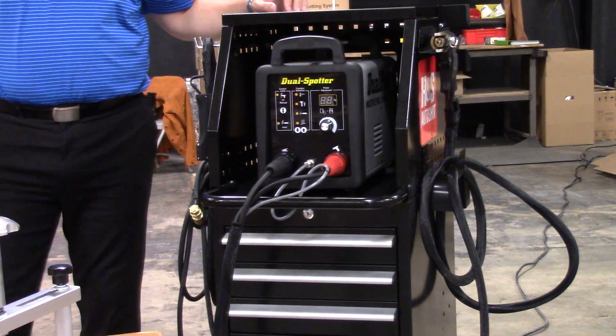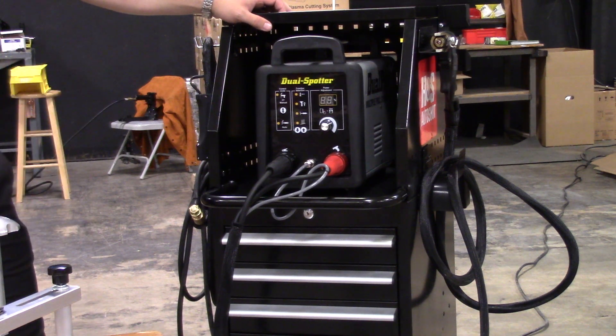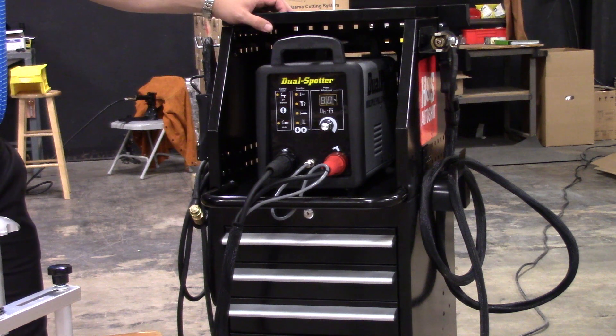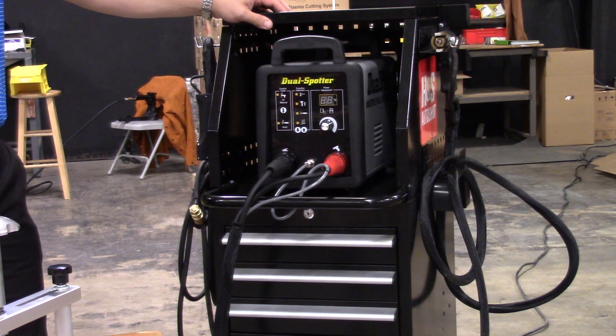This video is going to go over the Dual Pro 2.0 multifunction steel and aluminum stud welding system from H&S AutoShot, part number UNI 9802.